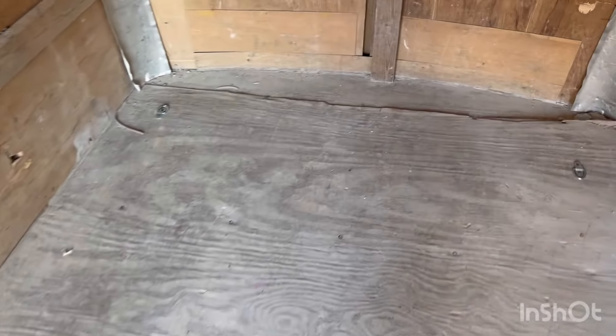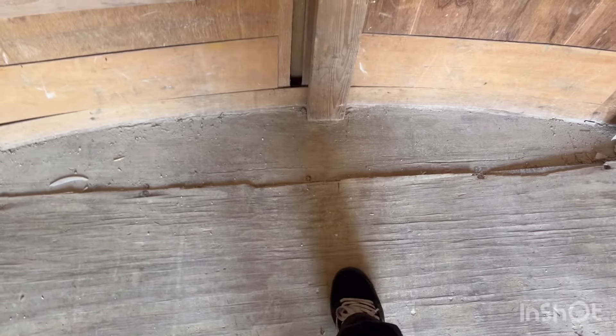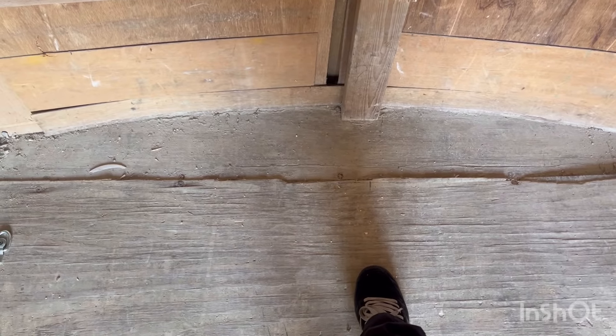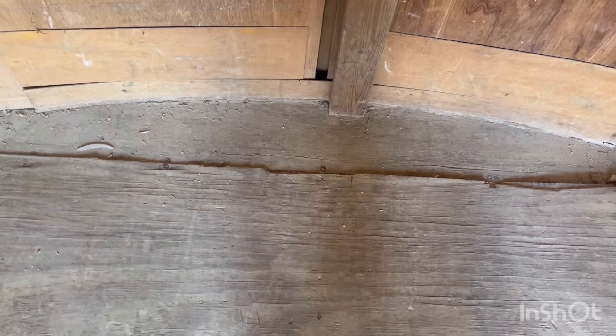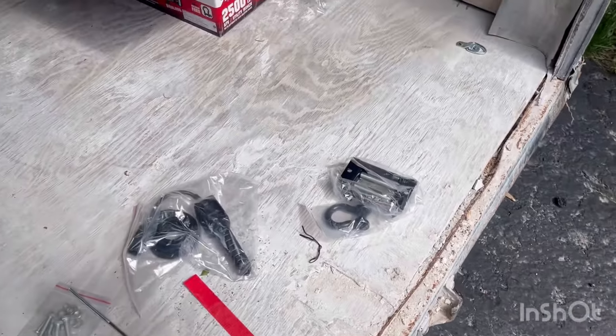Walking into the trailer here, I'm pointing out roughly where the frame is underneath the floor that I'm going to bolt this winch down to. You'll see that front 2x4 at my foot - that's about where the frame member is. So we're going to drill two holes through it and mount it.